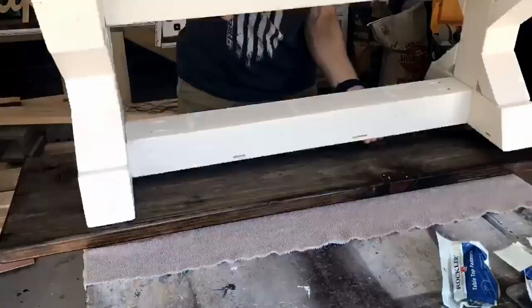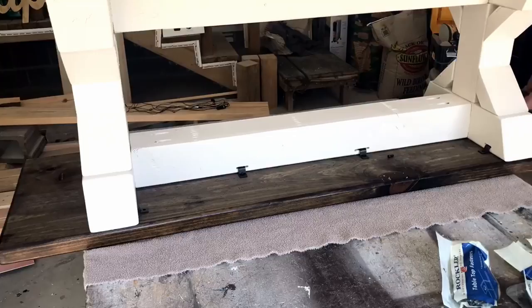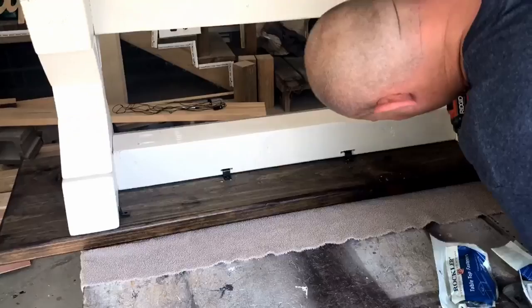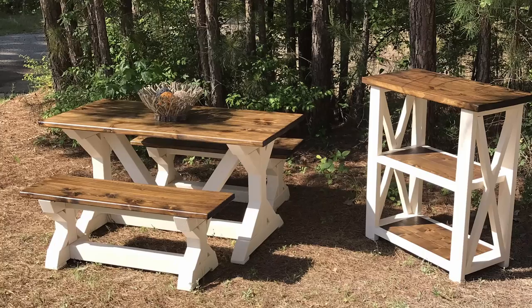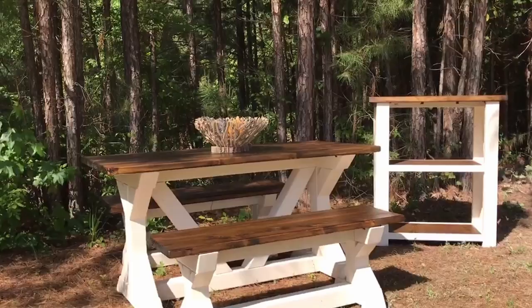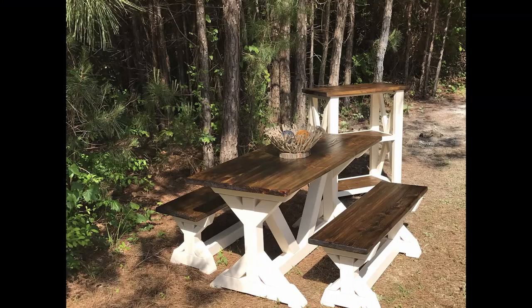I put my table top on — flip the bench upside down with the bench top laying on my workbench. I put a towel down to protect it, then use Rockler Z-clip tabletop clips to attach it, and felt pads on the bottom to help protect the floor. If you didn't see how I put the Z clips on, check out that table build — I use the same style for that.